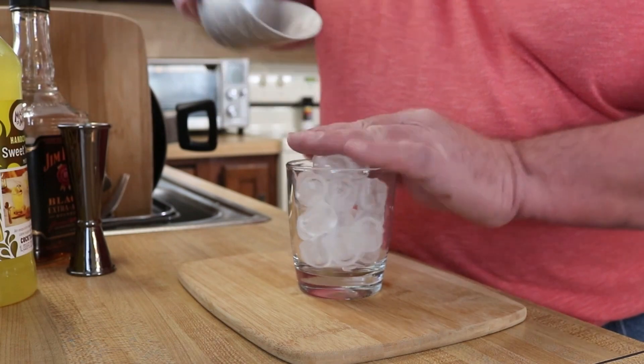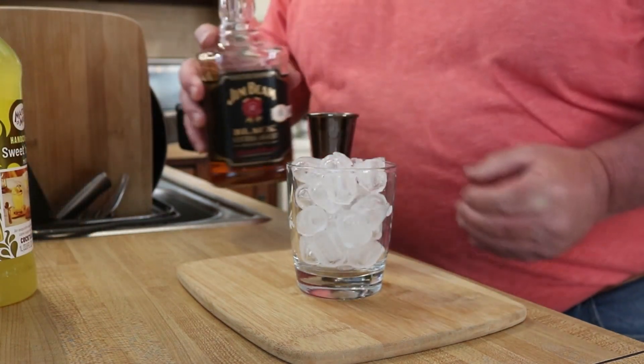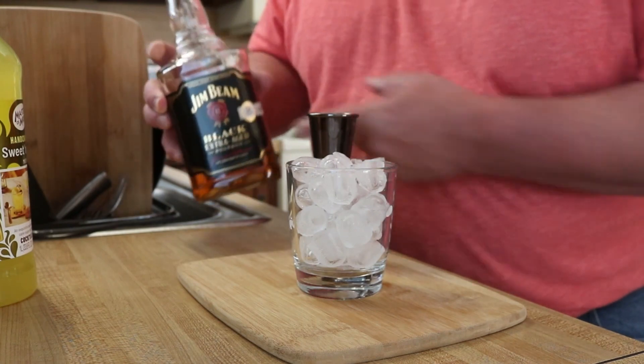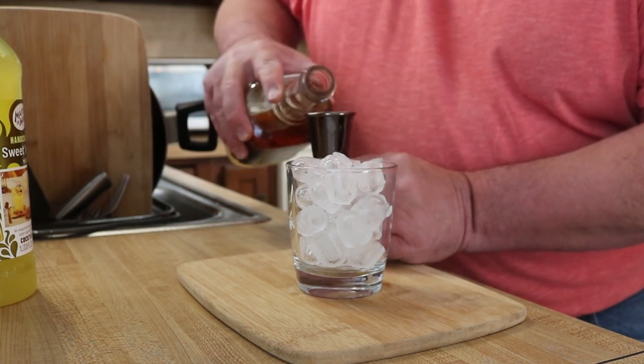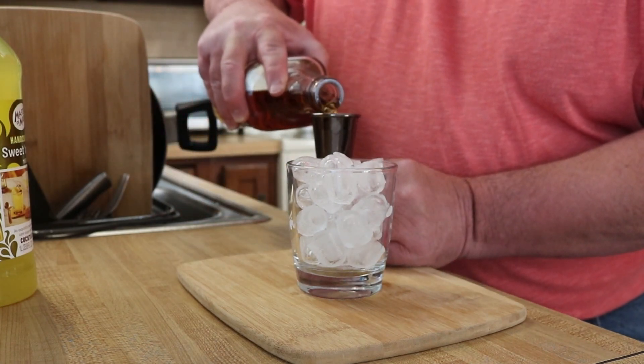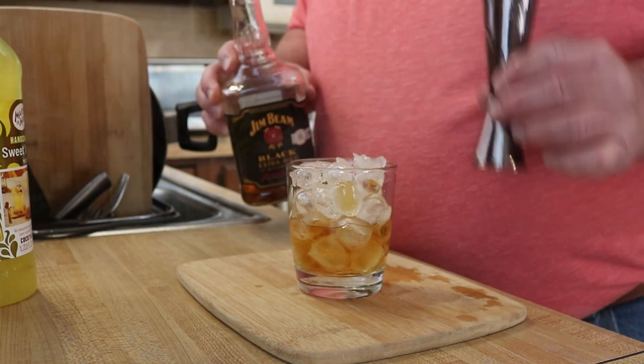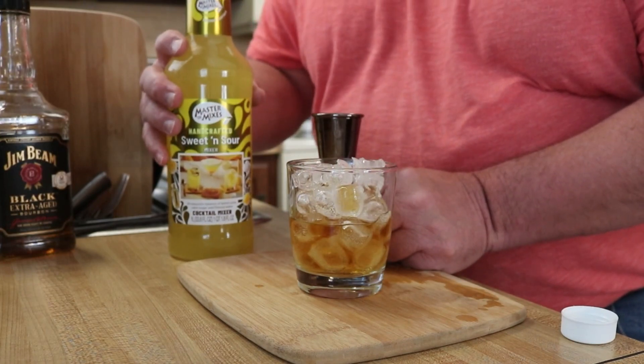We're gonna start with just a rocks glass filled with ice. I'm gonna start here with just two ounces of bourbon — whiskey of your choice. I'm using Jim Beam Black Label.